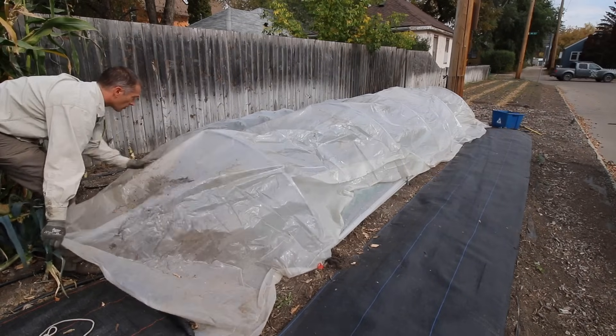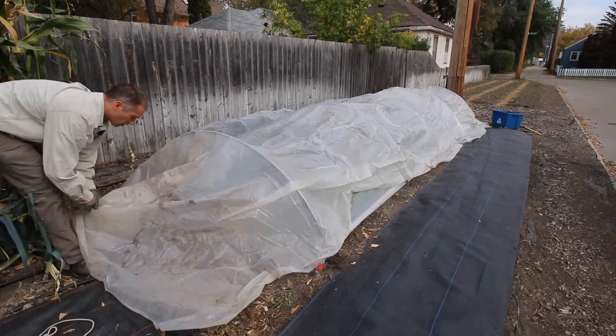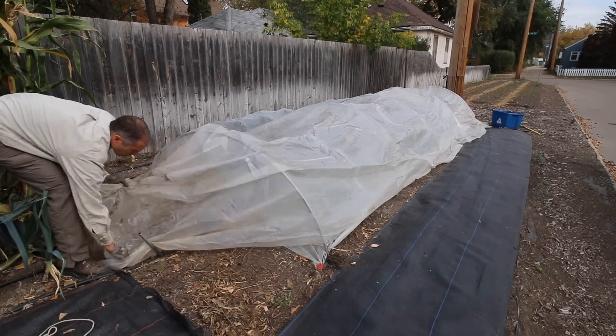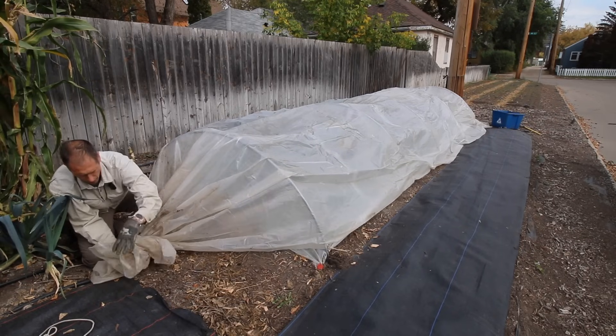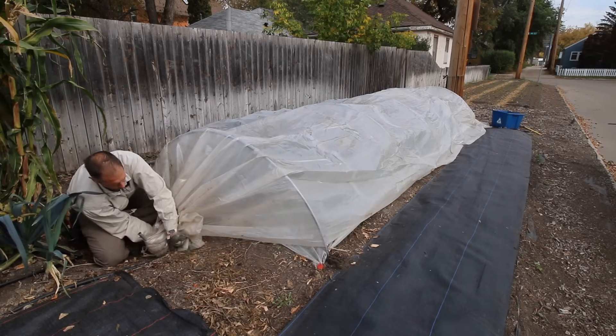We cut our low tunnel poly into lengths that are 10 feet longer than the beds we want to cover, giving us 5 feet of extra length on each end. For example, these beds are 20 feet long so the sheet of poly is 30 feet long. For a 40-foot tunnel the plastic would be 50 feet long; for a 60-foot tunnel, 70 feet long. Simple.